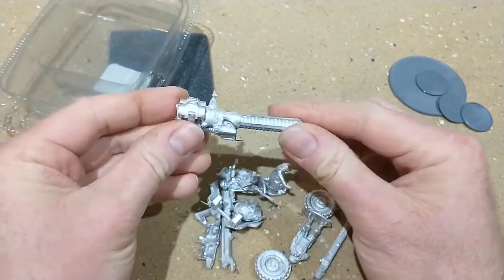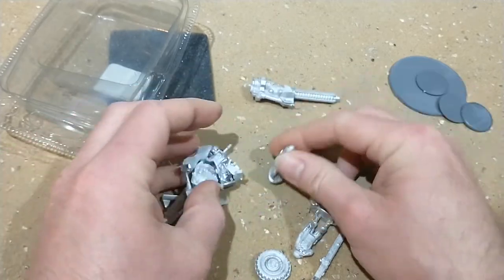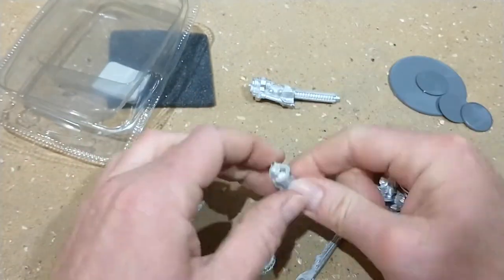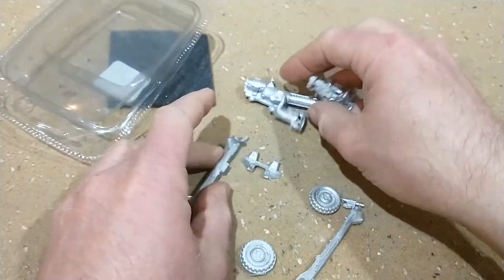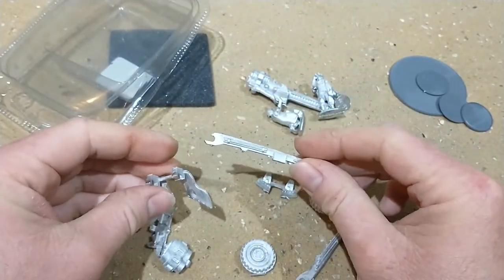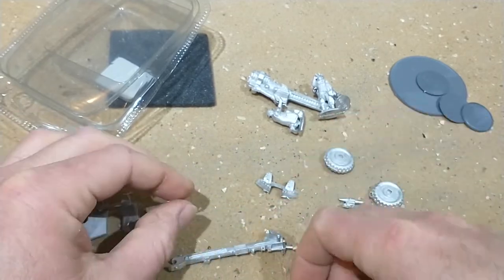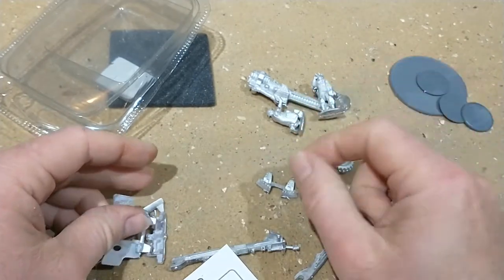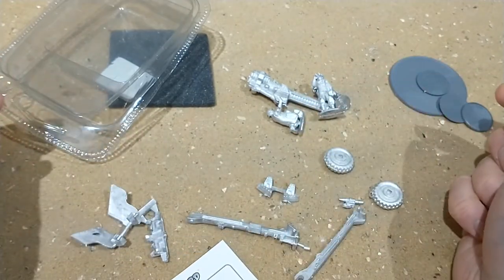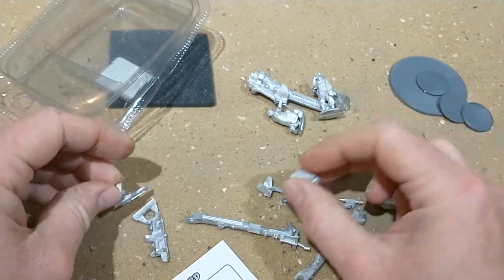We have the actual gun itself, and three gunners. I'm assuming these are all the bits. I'll have to dig out the instructions for this - hold on, I'll just go and find the instructions and I'll be back.